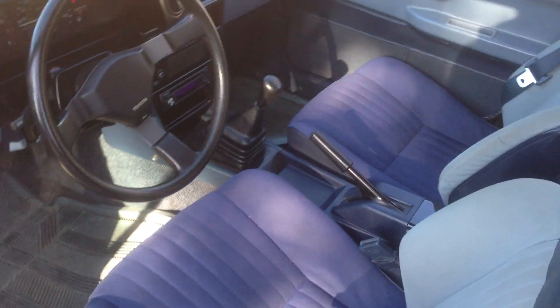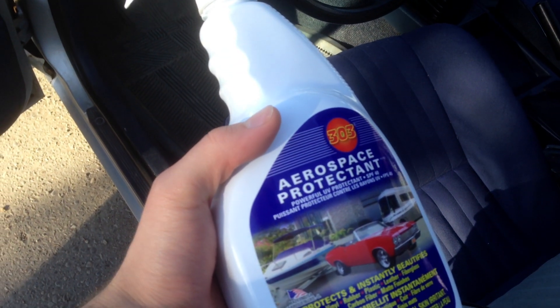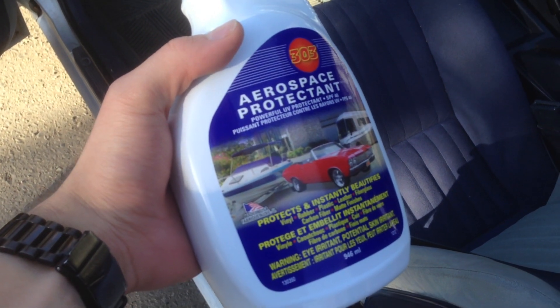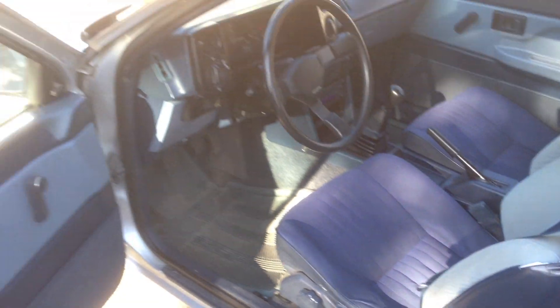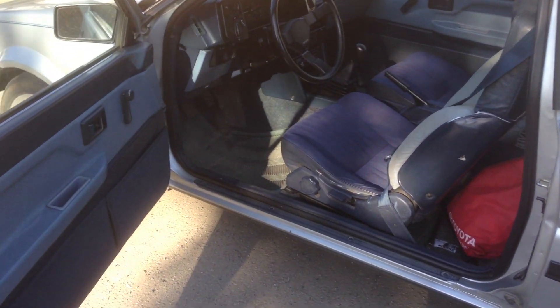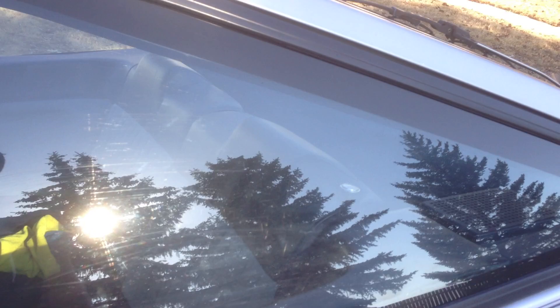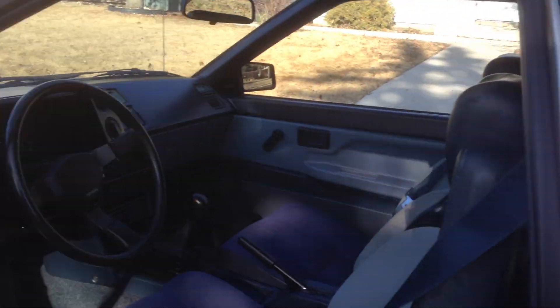Hey there YouTubers, I thought I'd do a quick review here of the 303 Aerospace Protectant. Got my 1984 Corolla here, and I was looking for something to help protect the seat backs and stuff from the sun, because I don't use tint on my car — it's like a fishbowl in there.